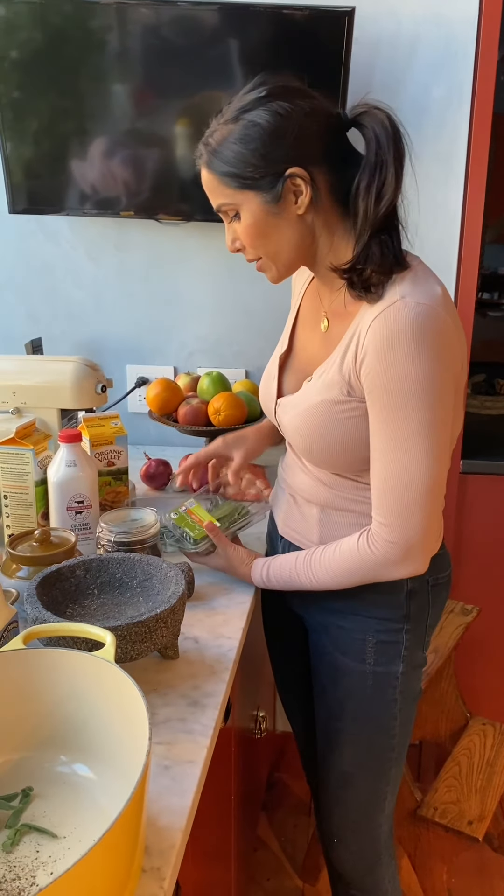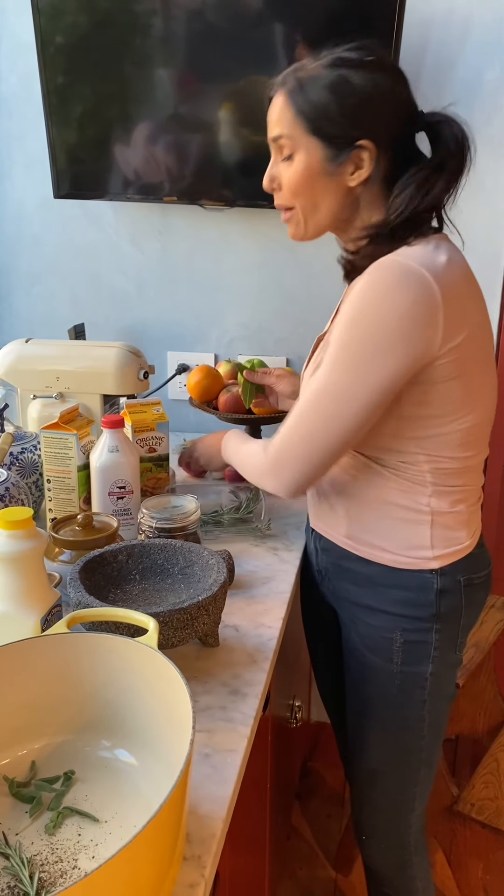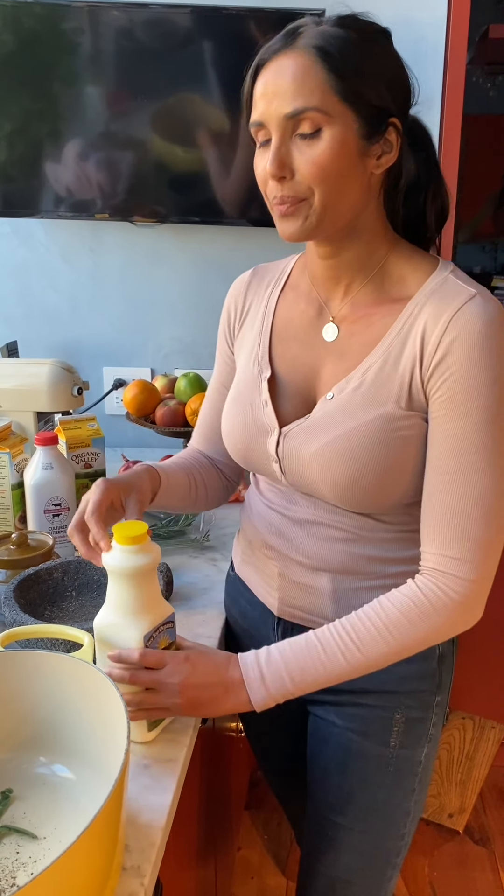And we're going to put a couple of bay leaves in here so that all that fruit will break down and it'll make more beautiful pan juices for the gravy.